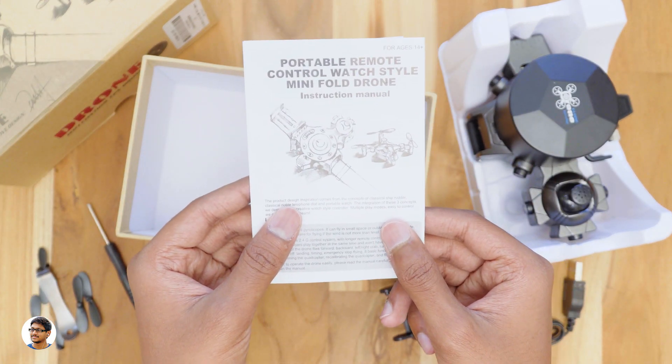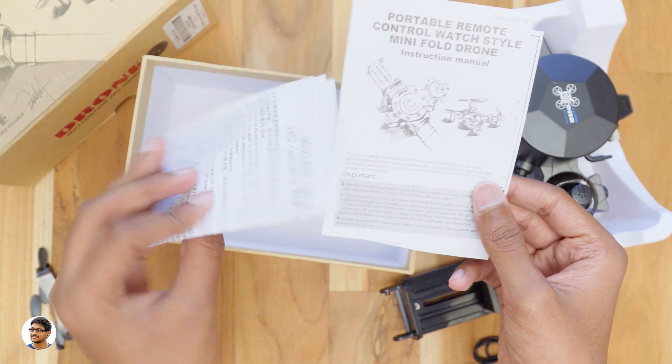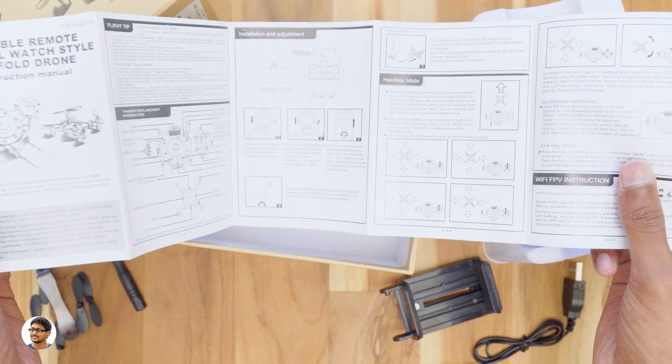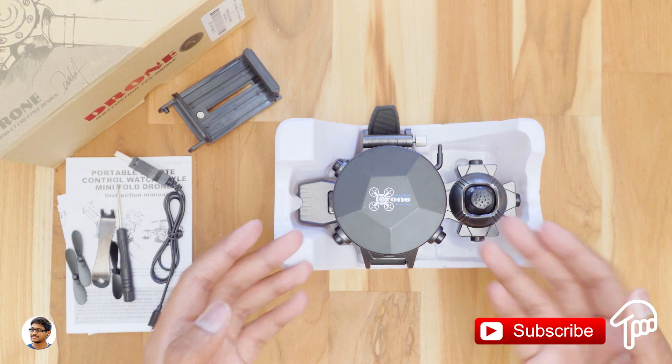Make sure to read the user manual as it has lots of info on the drone. It also has a QR code for the compatible app to be downloaded on your phone. Let's keep them aside and check out the wristwatch drone.